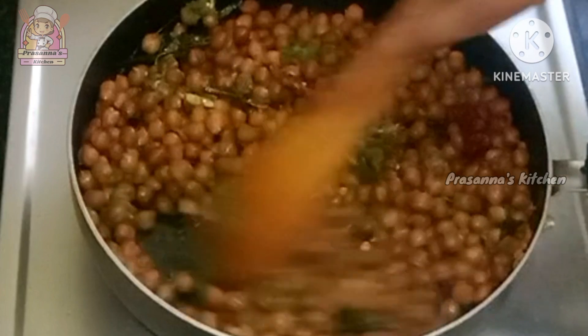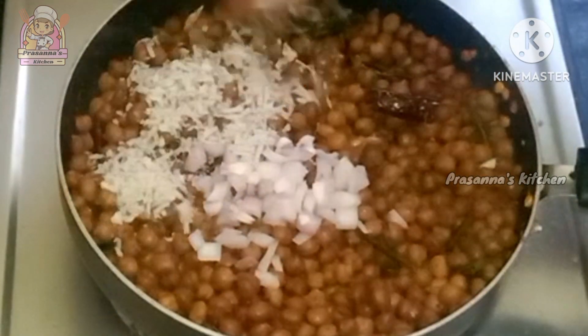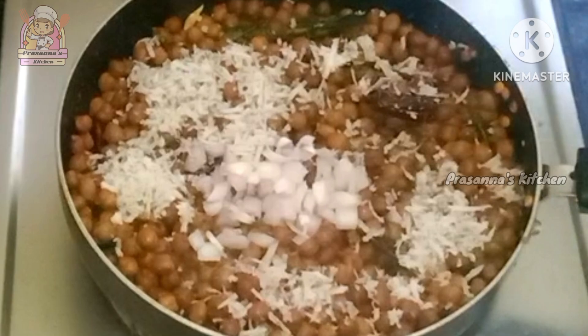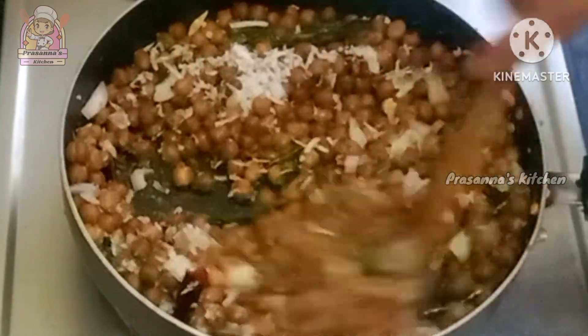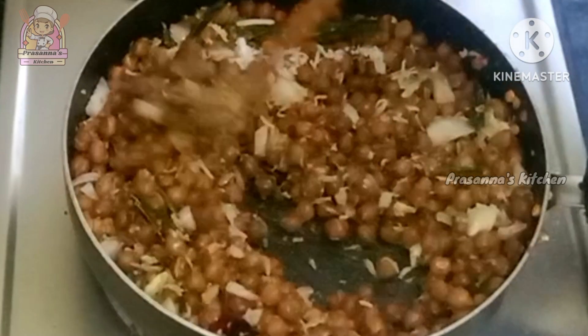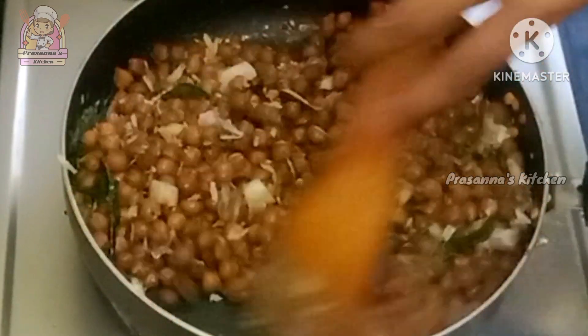Let's fry it before you add to it. Pour it in a medium flame. Add some onions and mix it in a medium flame. In a medium flame, add half teaspoon and a little bit of water.